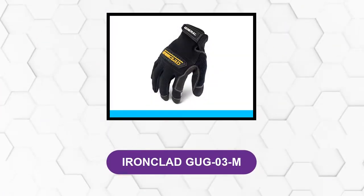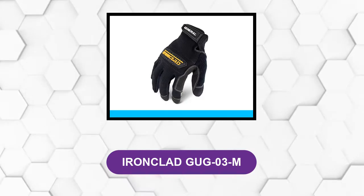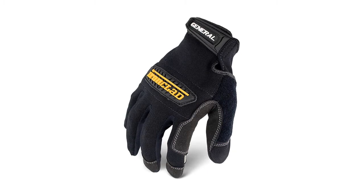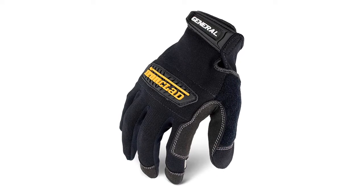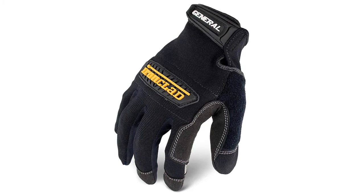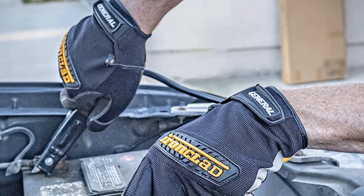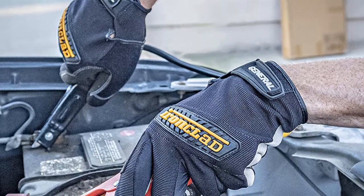At Number 2: Ironclad GUG-03M. These gloves provide hand protection when handling electrical equipment. This pair of gloves will give you the protection you want to operate your chainsaw with confidence. They have an adjustable hook and loop closure for a secure fit. They also sport a unique sweat management feature — a terry cloth installed on top of the thumb, which helps in wiping the sweat off your brow. The synthetic leather reinforcements provide extra dexterity.